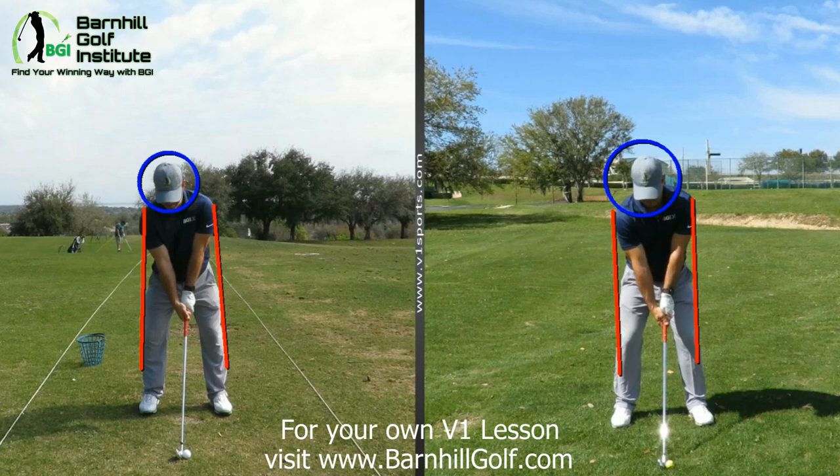I'm trying to hinge it a little bit more at the top. The way I'm doing that is I'm taking my tension level on my grip from about an eight down to a four — just loosening up and doing my swing.